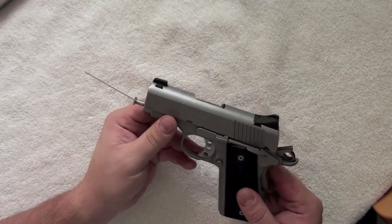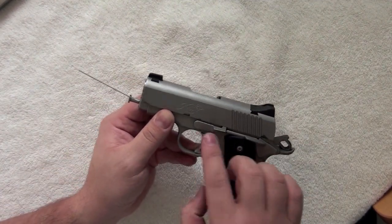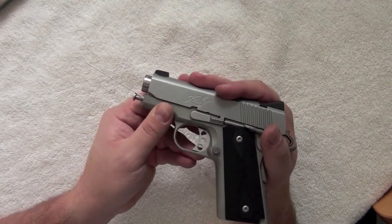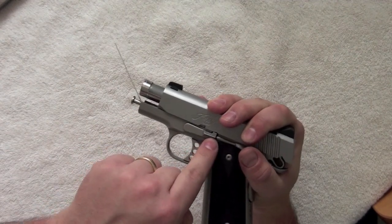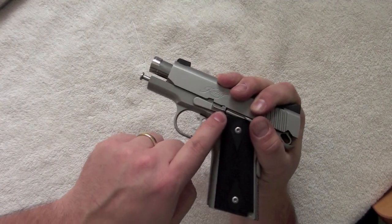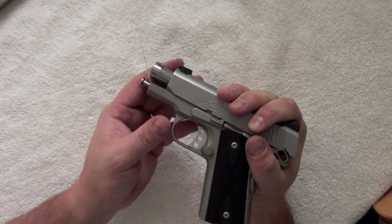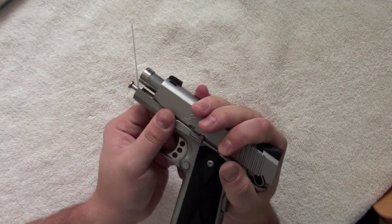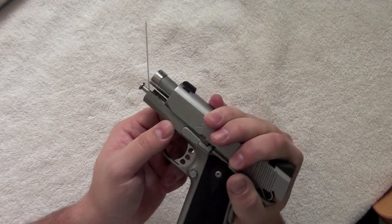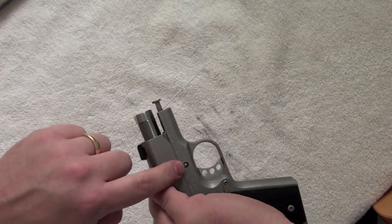The next step is to remove the slide lock. The slide lock is standard on all 1911s. You'll notice a little groove that you have to line up to the fin of the slide lock. When you get that lined up, with your right hand pull back on the slider, and with your left hand push the slide lock through.